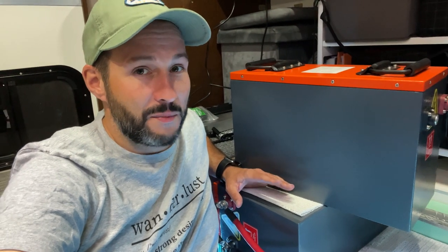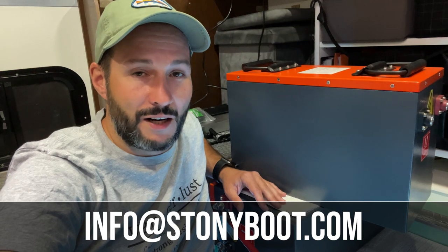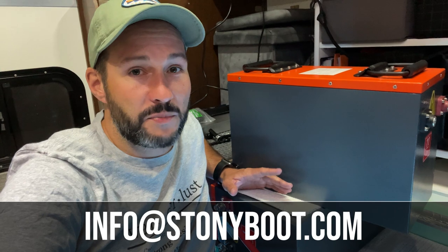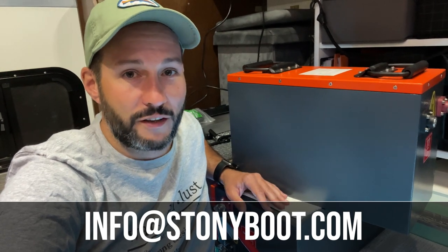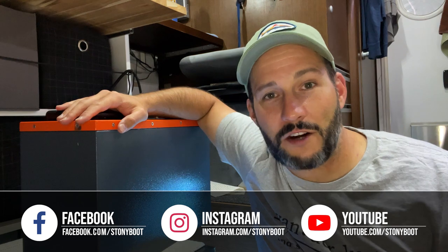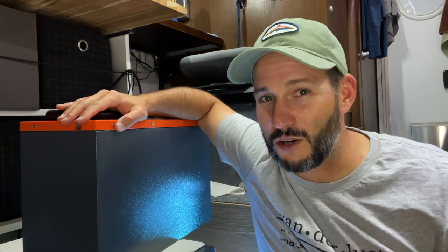If you guys are interested in batteries similar to this, please send me an email at info@stonyboot.com and I would be happy to send you some additional details. I can also add you to a list where I would update you as soon as I have more information on the next generation. I really appreciate all the interest you guys have shown, but for now I don't have a lot of information to share. These batteries are still a work in progress and I really have high hopes for them, but they're just not ready yet.